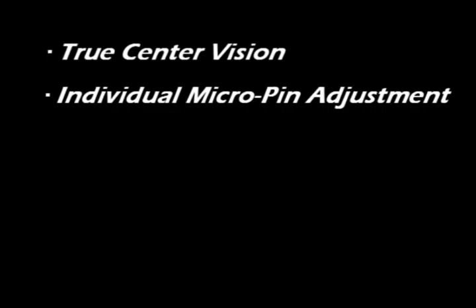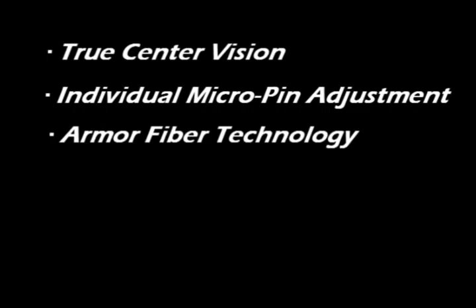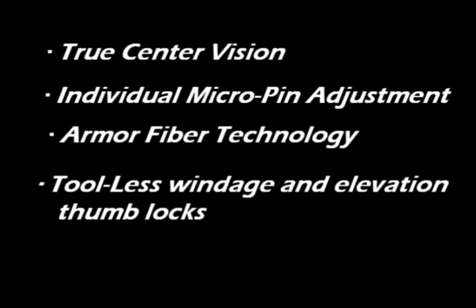Individual micro pin adjustment, armor fiber technology providing 100% protection to fibers that are fully enclosed inside tubing with no exposed fibers, tool-less windage and elevation thumb locks, and this sight is fully reversible.